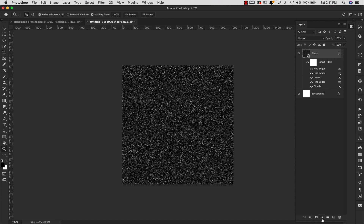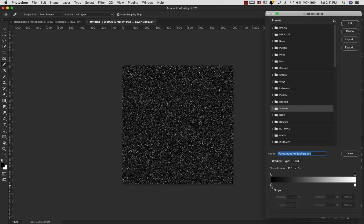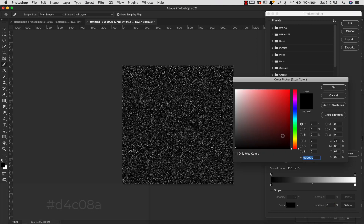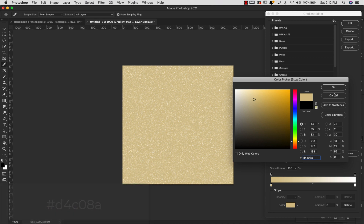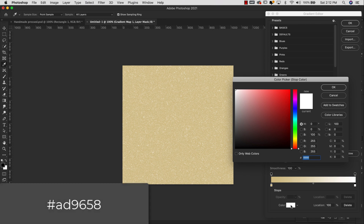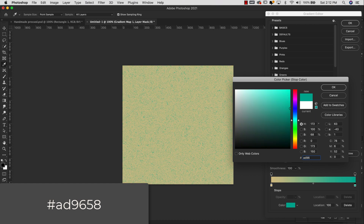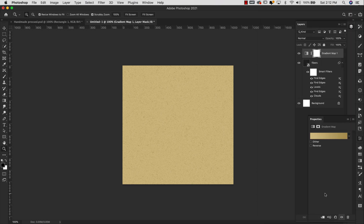Next we're going to go ahead and add some color to this. I'm going to come down here, click on the Adjustment Layers and choose Gradient Map, then double-click on that so I can make some adjustments. Click on the stop at location 0% and set the color to D4C08A — that's going to be our position zero color. Now click on the stop at location 100% and set that color to AD9658. Click OK and then OK again. I'm going to click on this little icon to clip it to that fibers layer.